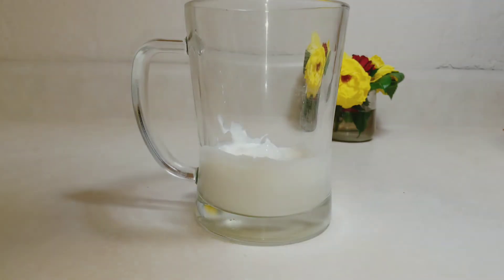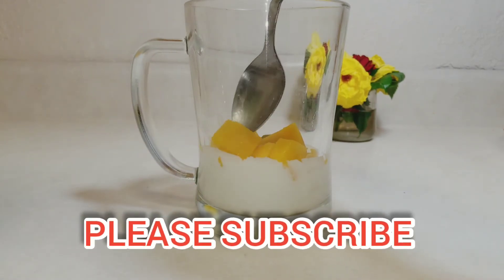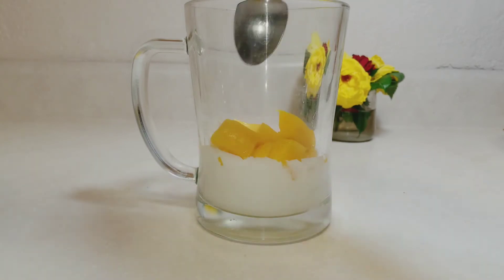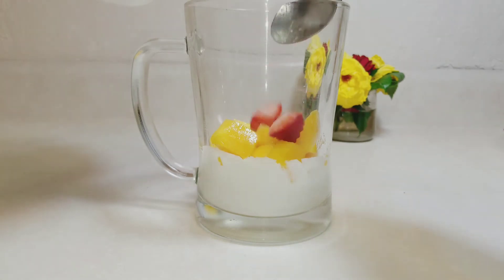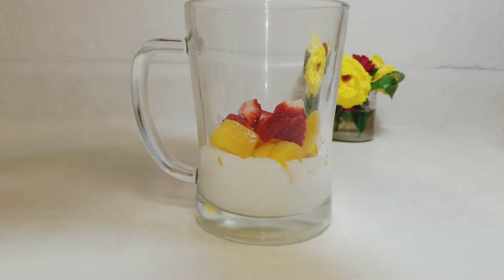Next I'll add in my mangoes. I'll gently drop them into my cup and make sure I level it neatly. Then next I will add in my strawberries and also try to make everything neat by leveling it.